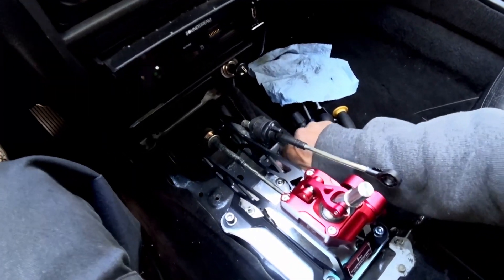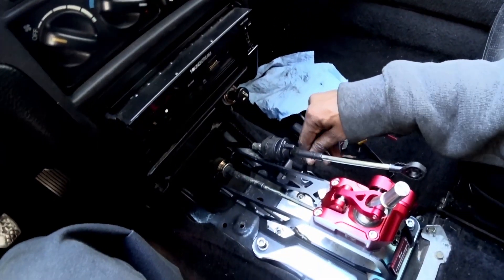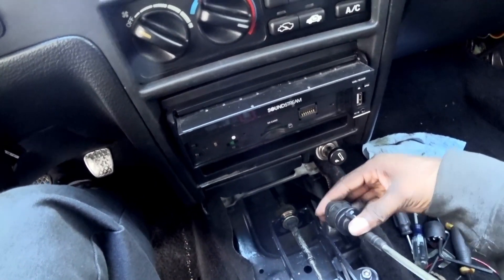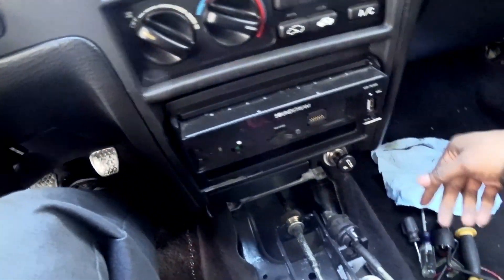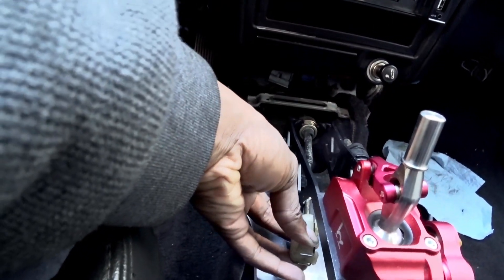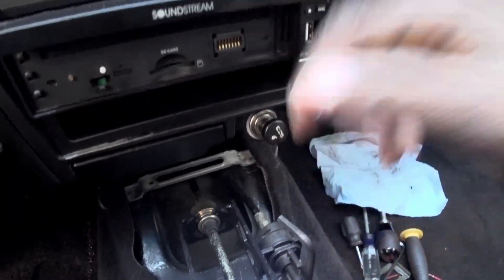Just setting everything up, sliding it in, seeing more or less where everything fits — doesn't seem too bad. Going to tighten this down then slide these cables in. It seems as if this is pushing the cables forward a little bit, so I have to go underneath the car and adjust the section where the cables are mounted. The bottom one mounts to the side instead of straight up like the normal ones.